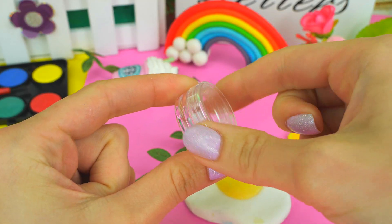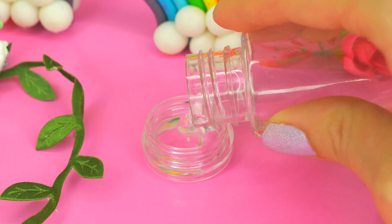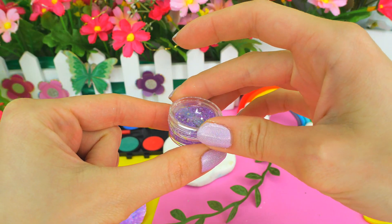To start with, I take a round container — I've got one from glitter — and pouring water inside. Sparkles! Close the lid and leave it for now.